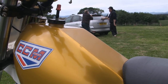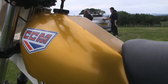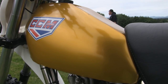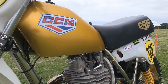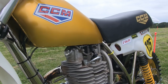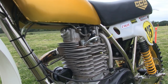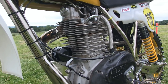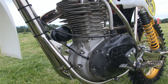The fuel tank is an alloy replica of the original 1979 part, and when painted in this lovely gold color it is certainly indistinguishable from the original CCM item. The CCM clutch cover seen in this picture is also manufactured by Joe Maxwell Engineering.